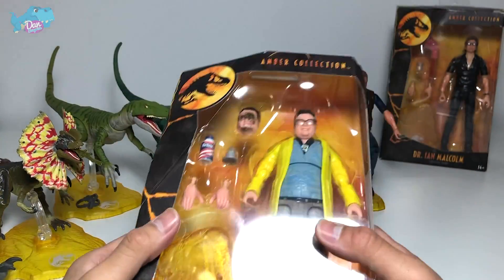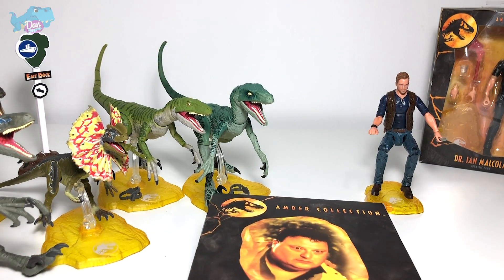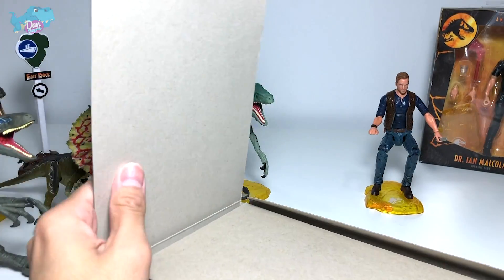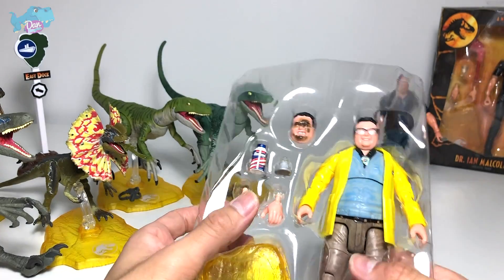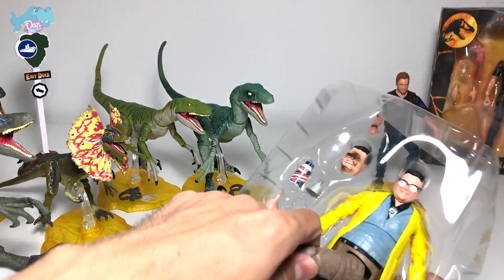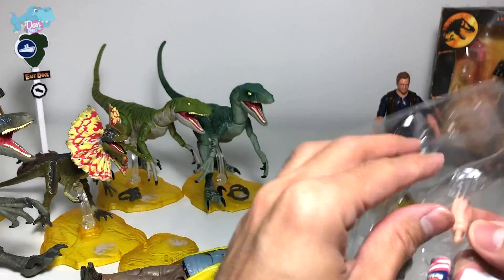Our next human figure is Dennis Nedry, a character from the first Jurassic Park movie who was attacked and killed by the Dilophosaurus. In case you don't know, that movie came out in 1993 — one of my most favorite movies of all time. Let's get Dennis out of the box. This canister is actually the one Dennis used to hide the DNA serum of the different dinosaurs. It's a very nice figure — and it comes with an alternate head of Dennis.